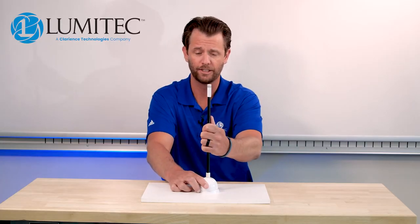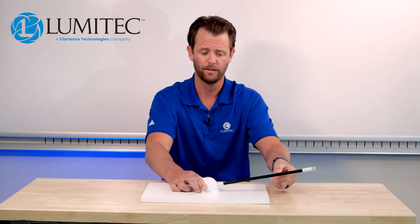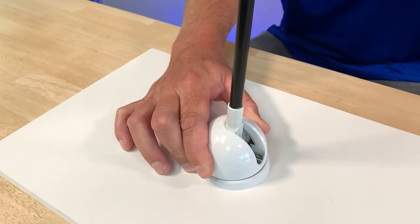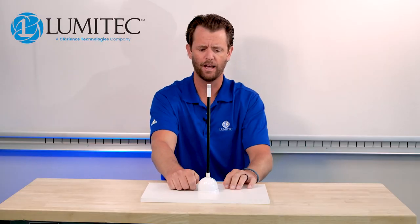To operate it, it's very simple. When it's in its up position and you want to put it down, you pull up on the shaft and push down. When you're ready to put it back up, you push up on the light and make sure that you lock it back in by pushing down. Handle this pretty gently.